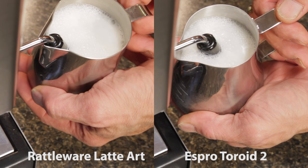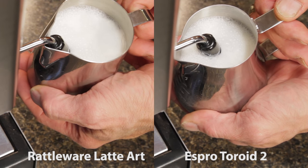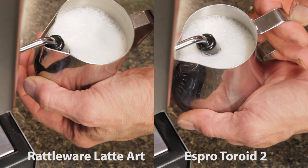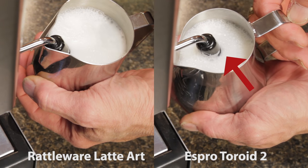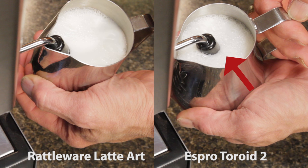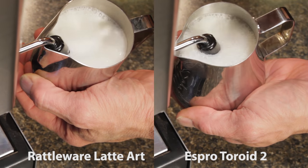As the milk expands, it's a little difficult to see the rolling action. The larger bubbles, which are characteristic of auto frothing wands, are more concentrated on the smaller surface area of the toroid, hiding what's going on beneath the surface. I suspect the toroid pitcher's bottom dimple is distributing the roll more evenly through the milk. In the rattleware, it appears to be more focused in one area.